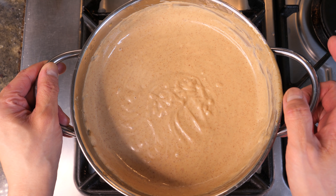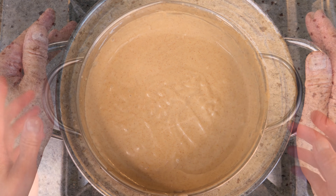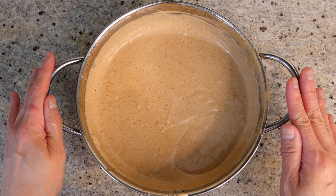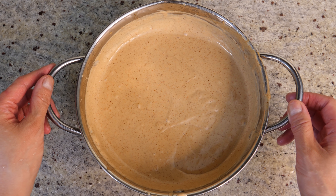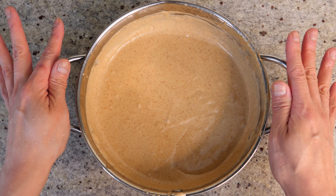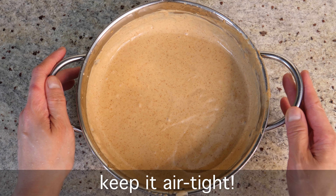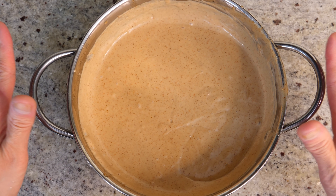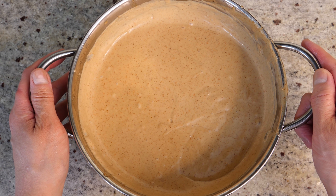Our ice cream mixture is ready. We're going to allow it to cool and bring it back to room temperature. Once completely cooled — you can speed this up by placing it in the fridge — transfer it to the freezer and chill it for an hour. Make sure it's tightly sealed; you want no moisture going in, because moisture is going to form ice on our ice cream and we don't want that.